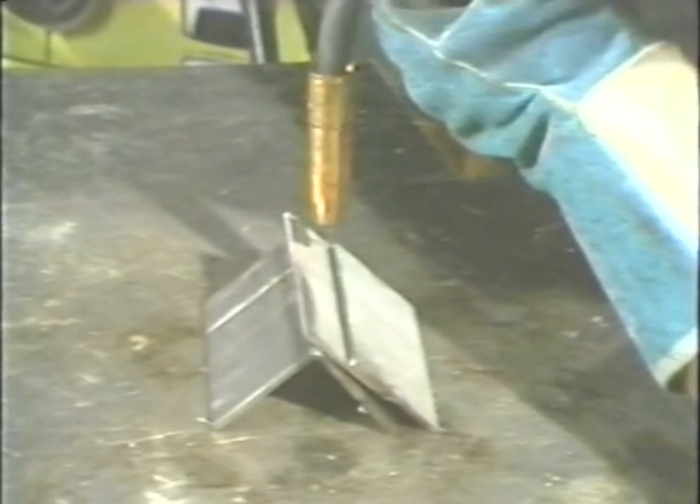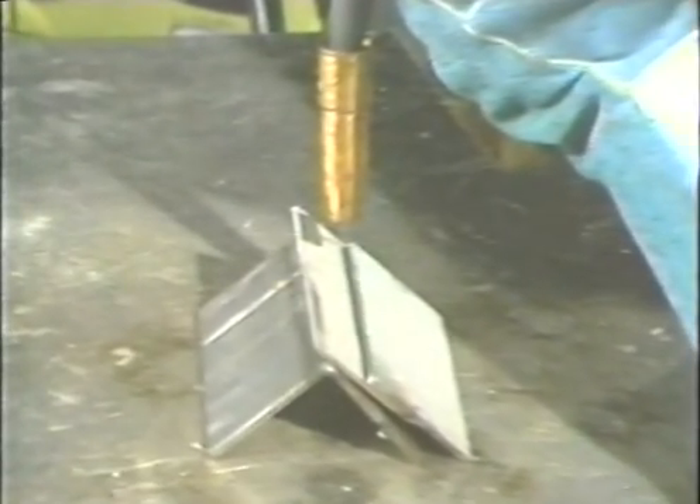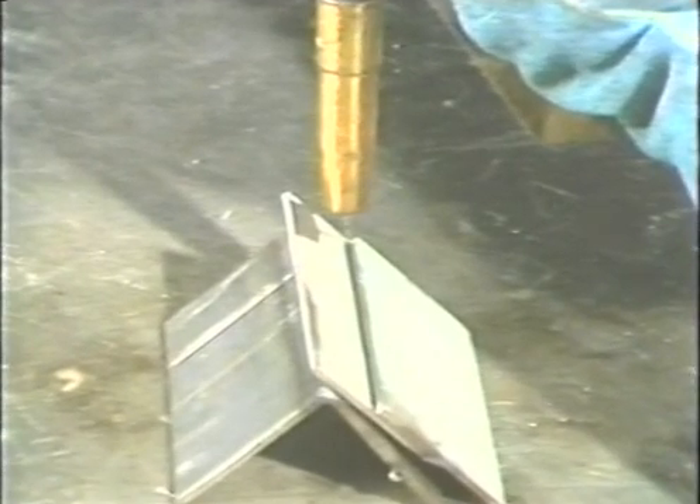The first step in making the lap joint is to tack the pieces of metal on the ends and lay the workpiece in the flat position on the work table. Position the gun at the edge of the joint at a forty-five degree angle so that it bisects the ninety-degree angle formed by the joint. Holding the tip to work distance at about three-eighths inch, start the arc at the edge of the joint and move across the joint at a steady speed. Move the gun in a straight line travel or use small circular motions. Keep the wire in the center of the root for proper penetration and also on the leading edge of the puddle.